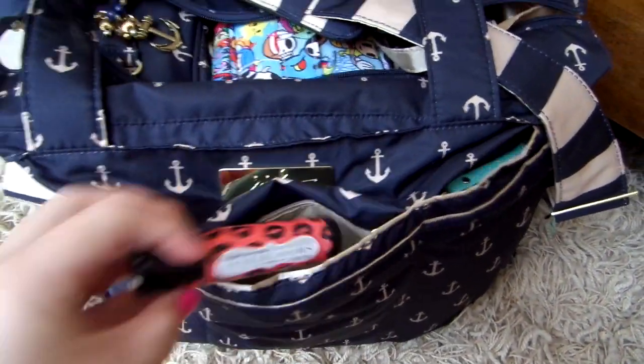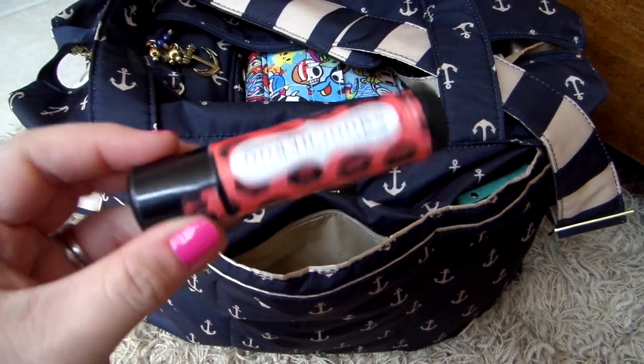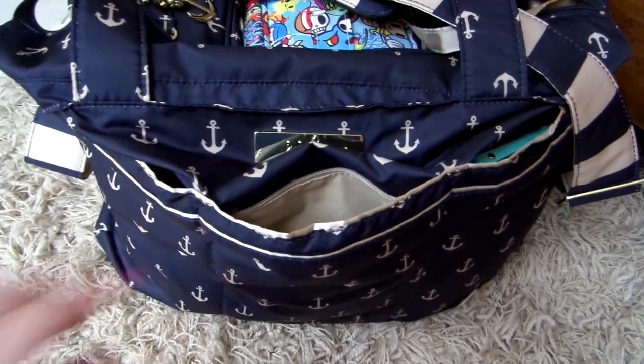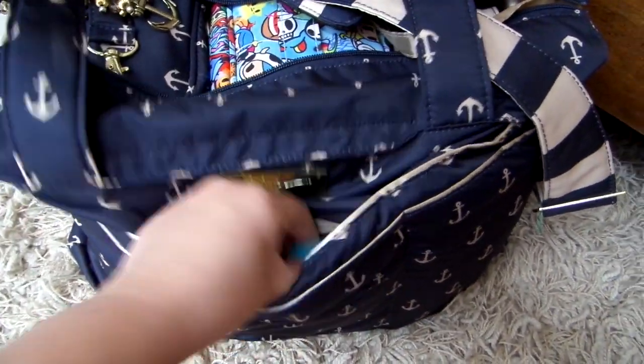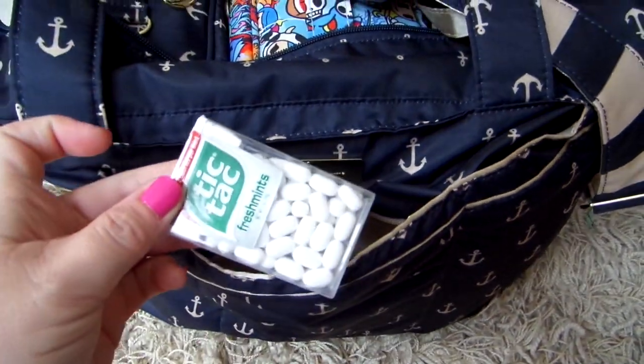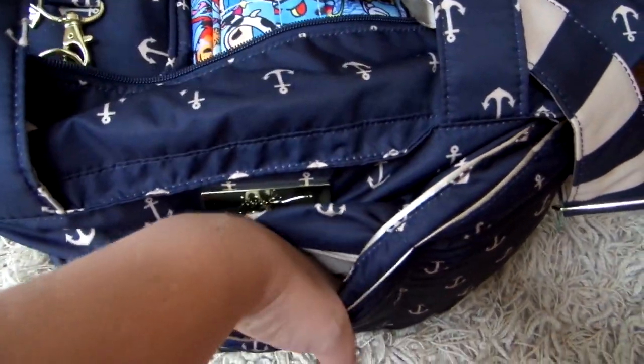Inside that zipper I just have a couple of things — my Posh Mega Lip Plumper, which is just a really good chapstick I've been using like crazy this summer, and then a pack of gum and a pack of Tic Tacs. Nothing else in that little pocket at this time.